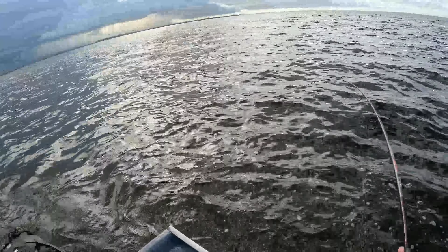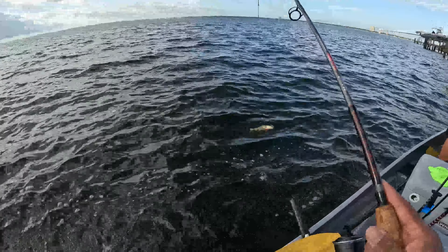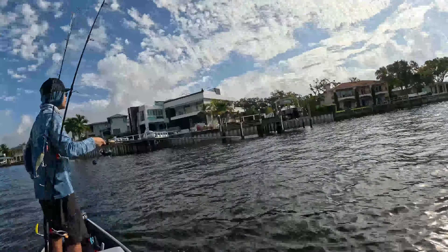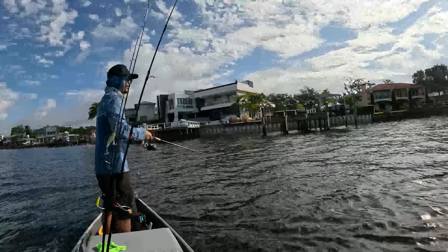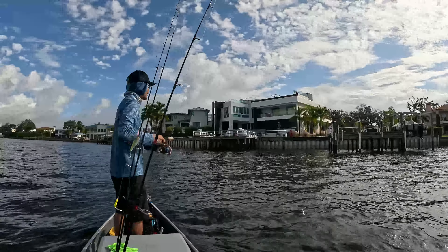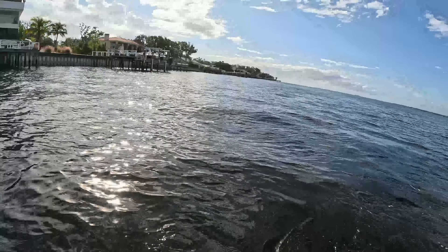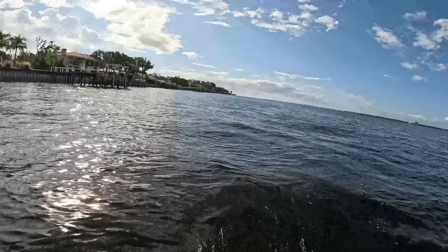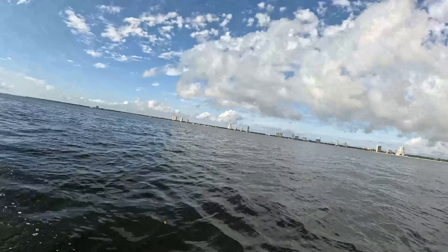Come on, let's see what you got — oh! Spider-Man is in the house! Wow — that was a ladyfish. That was a nice jump though!